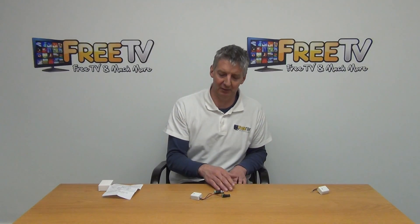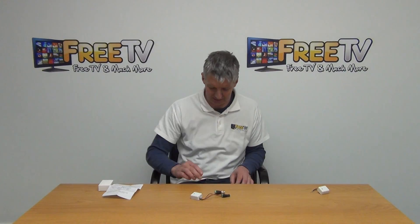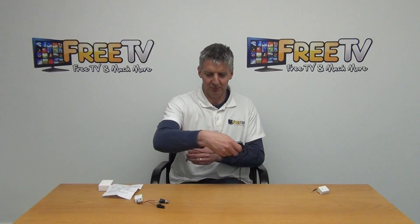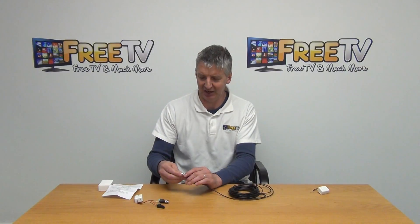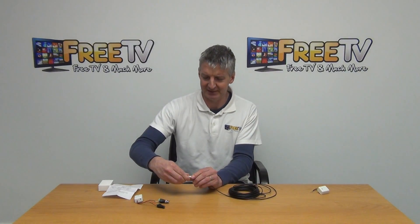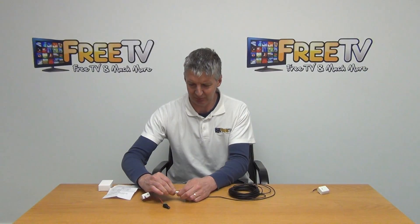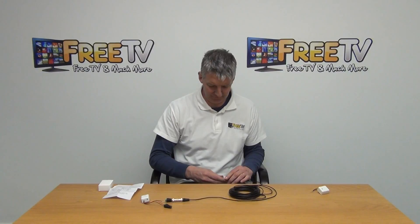With a typical RG59 cable or a Cat5 cable with a BNC connection, you can slot it directly into the balun. On the audio output side, I'm using a pre-terminated BNC cable — this is a 10-meter cable. I simply use a BNC coupler, slot it in on one side, and then slot it in on the other side, so we have the audio cable connected.